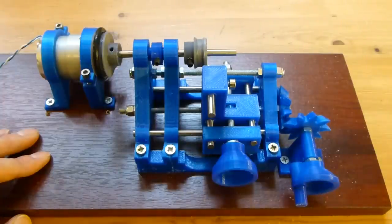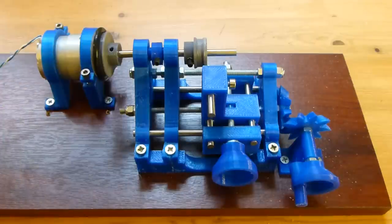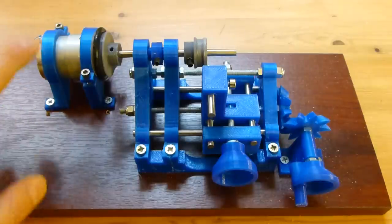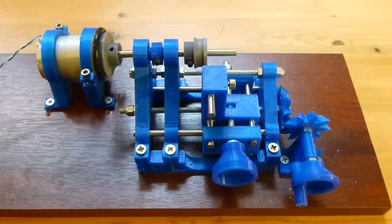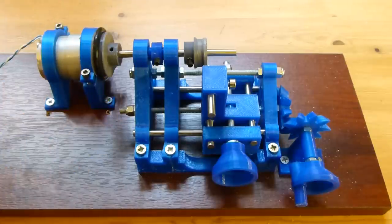Here's my 3D printed lathe. It's driven by a motor scavenged from an old dot matrix printer. All the blue parts that you can see have been printed out, and the grey parts — the pulleys — have been printed out too. There's an o-ring drive and a few bits of threaded rod and silver steel bar for the slides and so on.